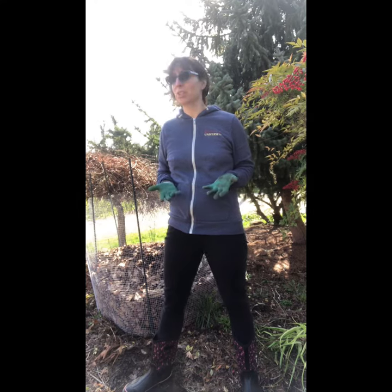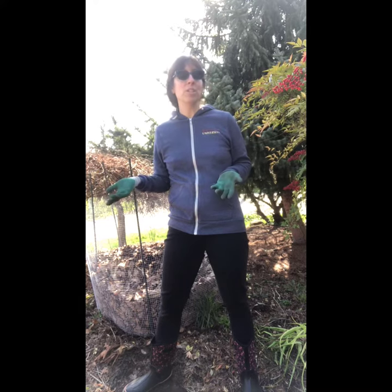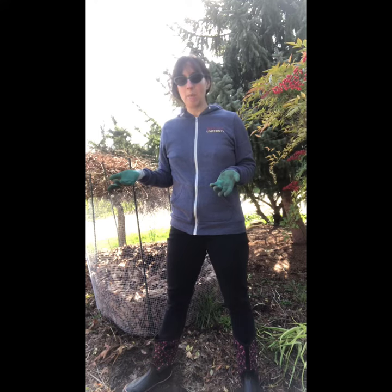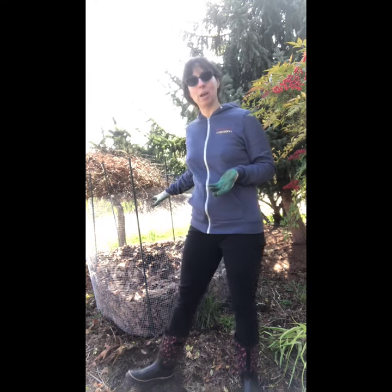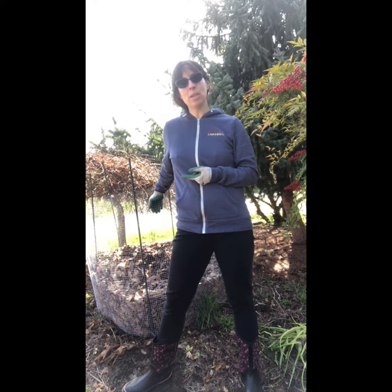When the leaves fall, sometimes I take them and put them directly on the garden on my perennial beds. Sometimes I cover them up and put them on my vegetable beds to protect the soil in winter. And then there's this pile, which I keep for later use.